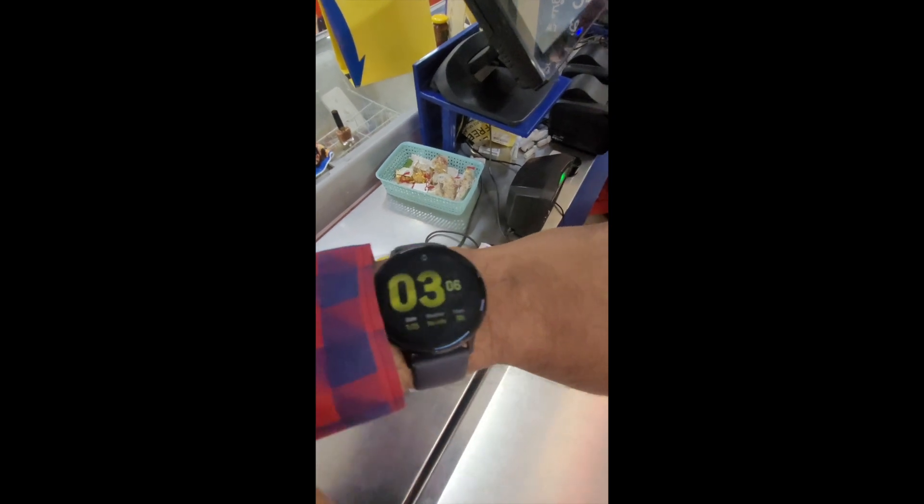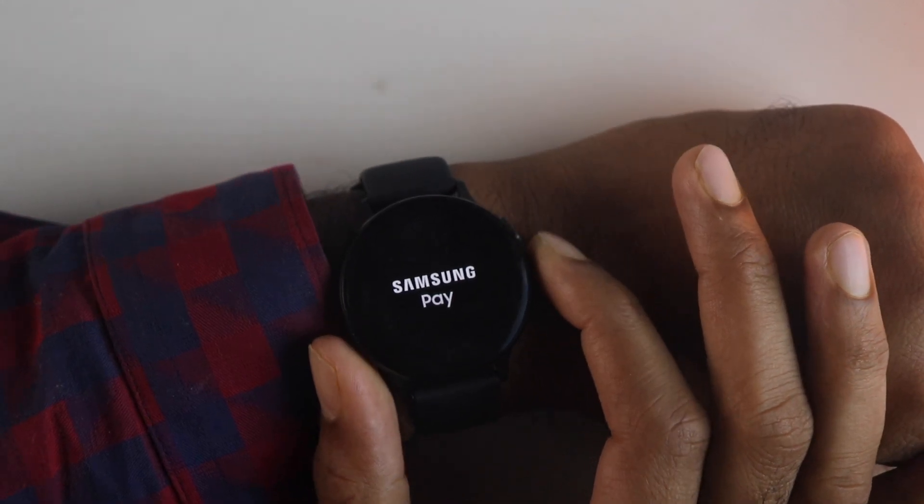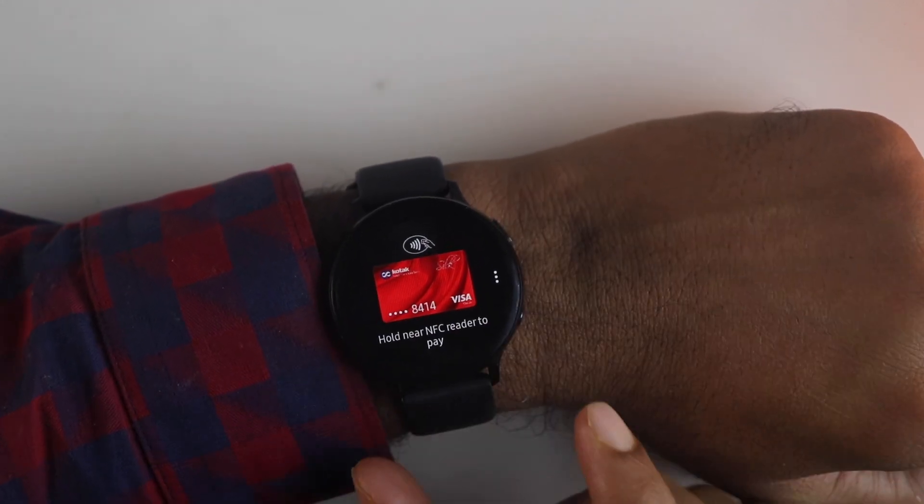Hey guys, in this video I will be showing you how to set up Samsung Pay on your Galaxy Watch and how to add a debit or credit card for contactless payments. Also some important settings you should do.